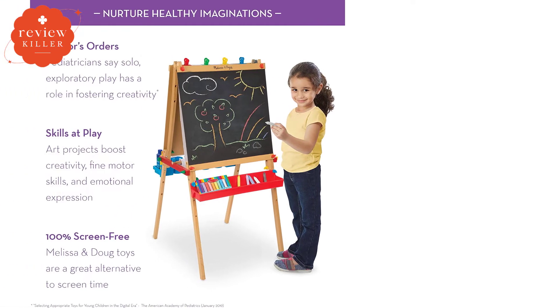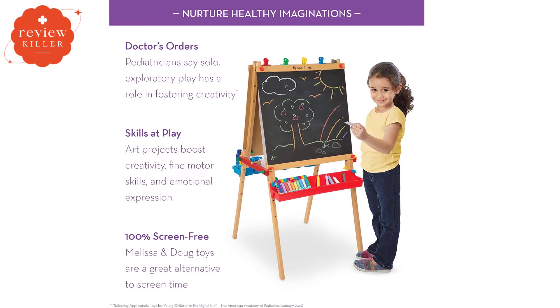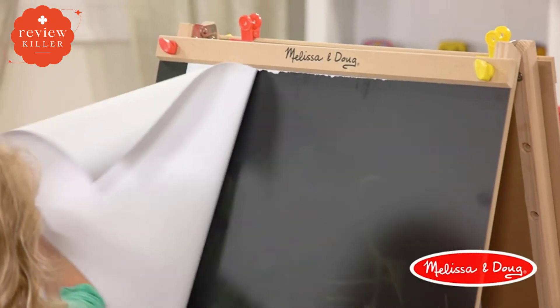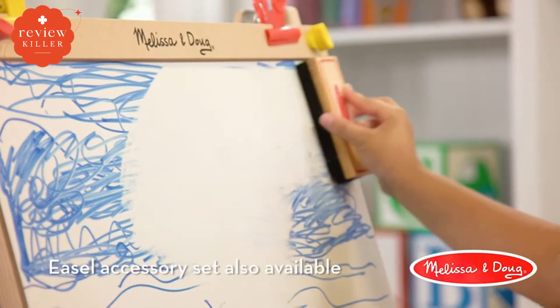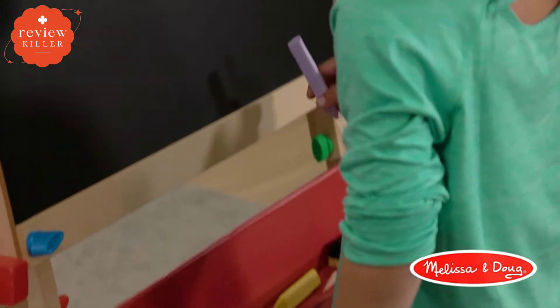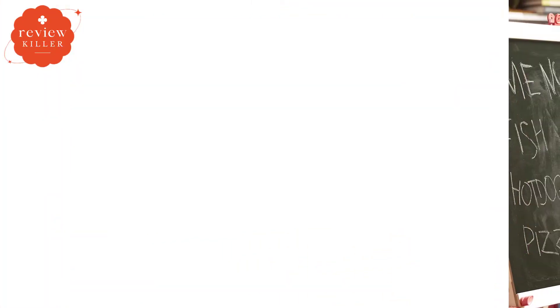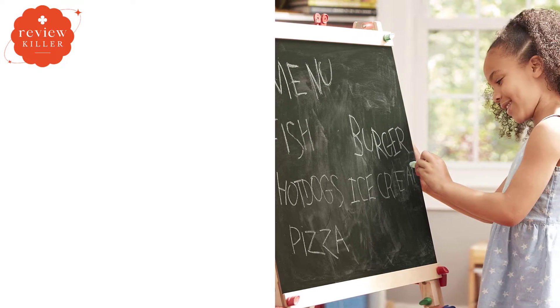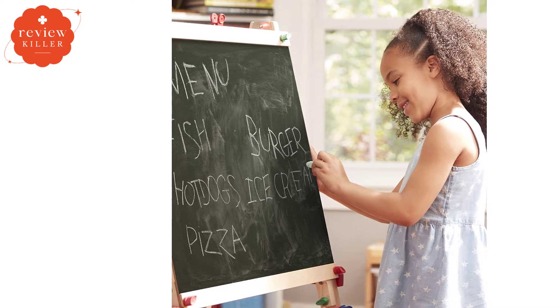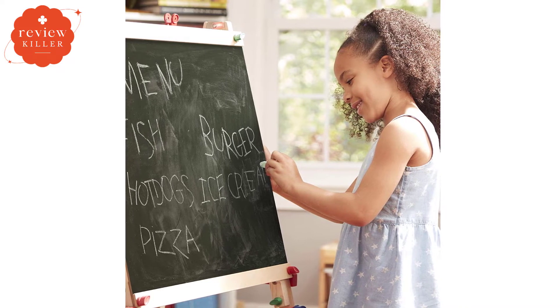The Melissa and Doug Deluxe Standing Kids' Easel is made of unsealed wood and has a footprint that measures 27 inches by 26 inches. Its height is adjustable at three different levels, the tallest of which extends to 47.5 inches. Assembly is required, although some people have found the directions for assembly to be a little difficult to follow at times.